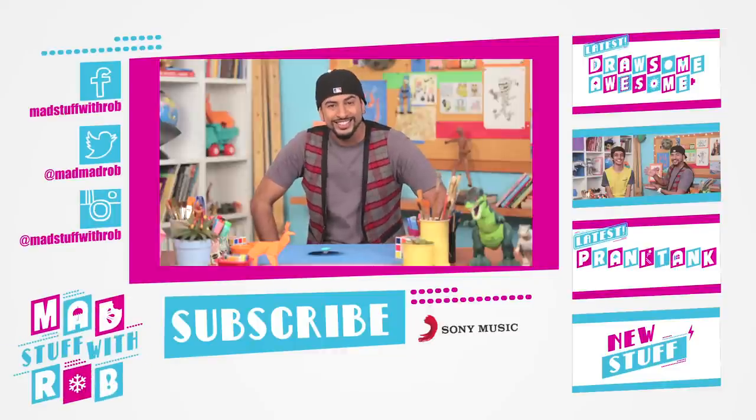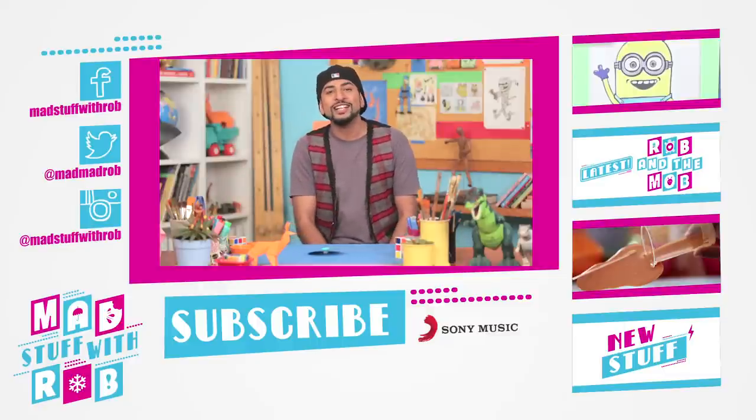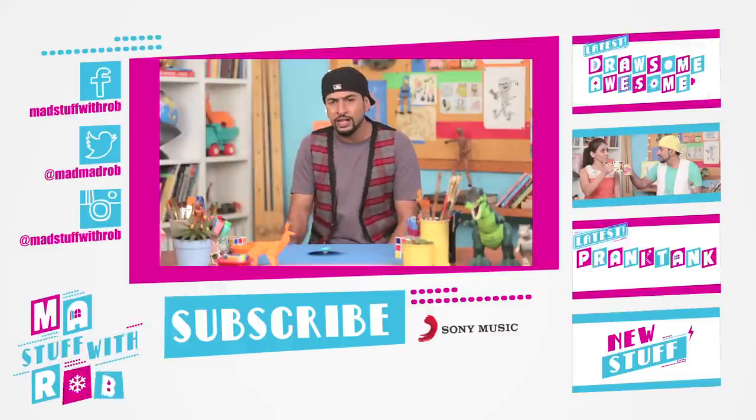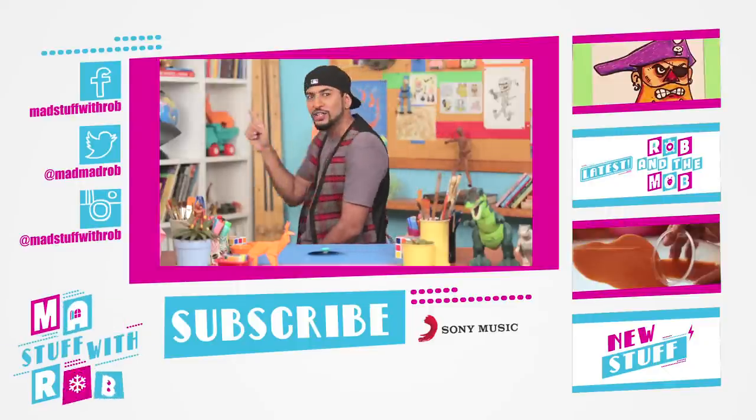So thank you guys. That's all from the Robbersphere now. I'll see you when I see you. In the meanwhile, hang loose, stay very cool. And remember, art makes the world go round and round and round.